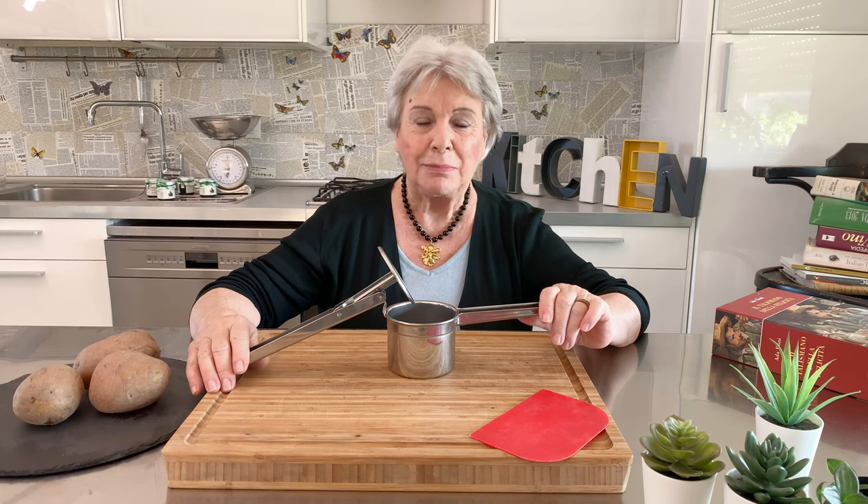Hi, I'm Mama Giuliana. My tip today is how to prepare the easiest mashed potatoes.